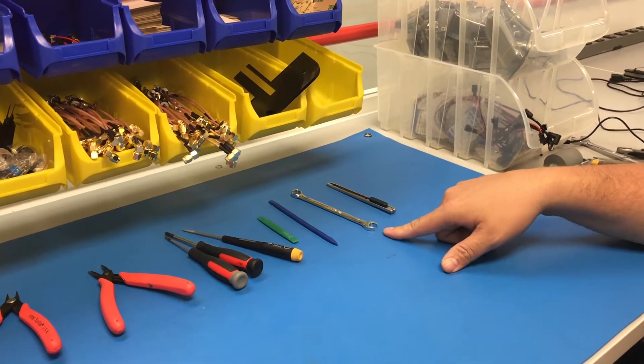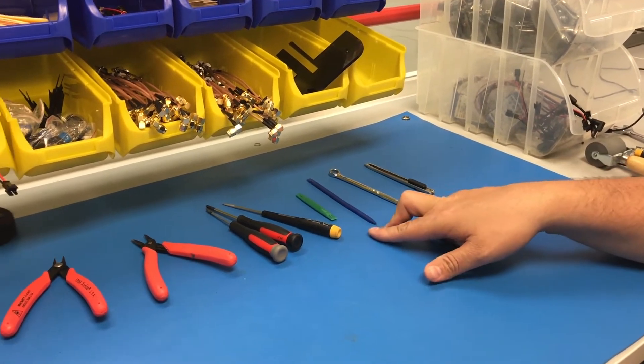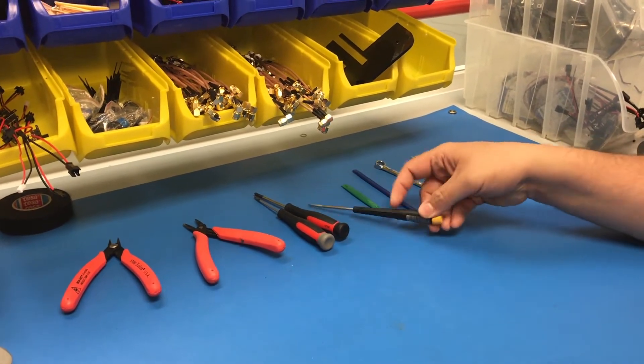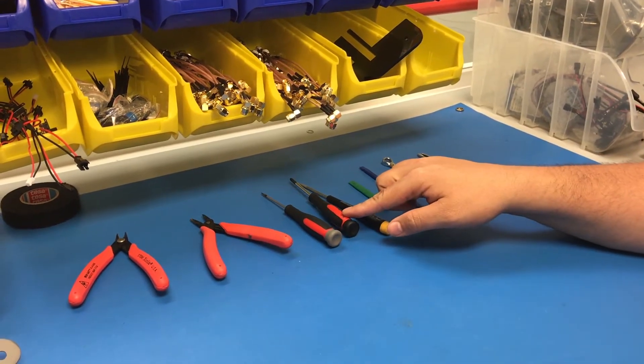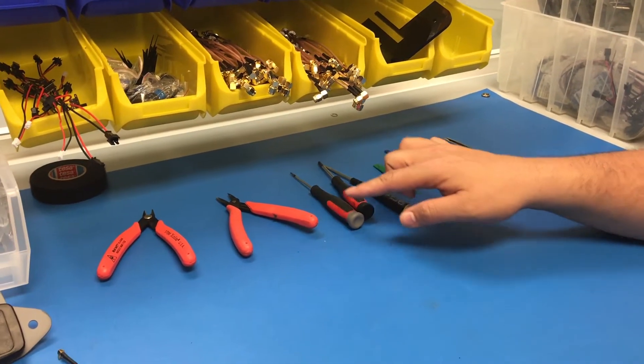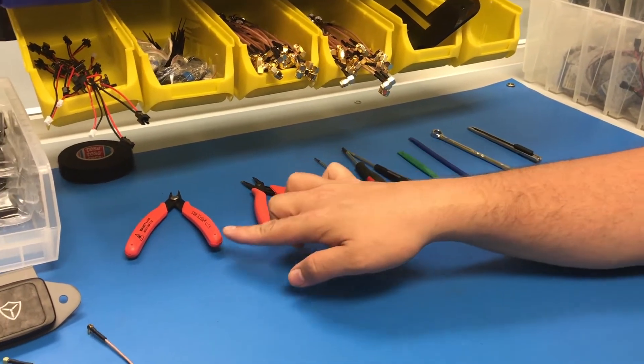You're going to want a utility knife, a 9mm wrench, your nylon removal tools or picks, a small flat head, number 2 Phillips head, T6 Torx screwdriver, needle nose pliers, and flush cutters.